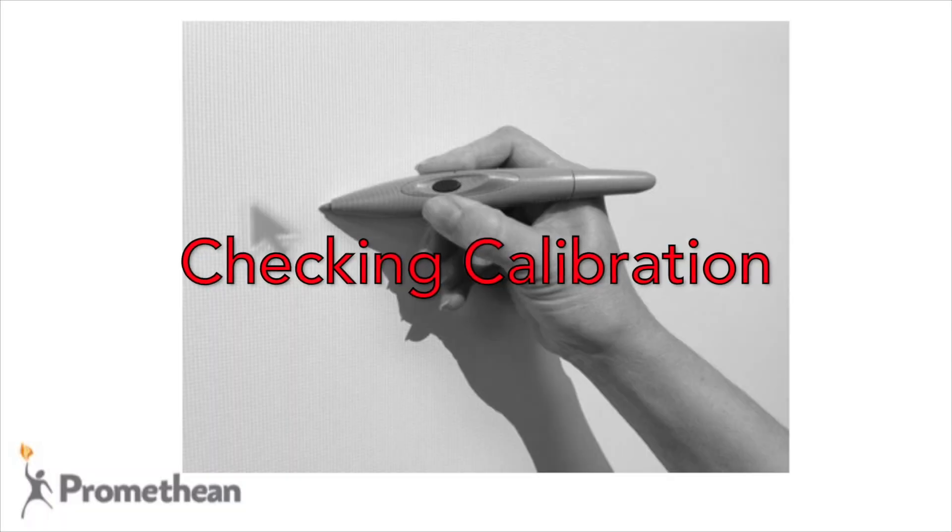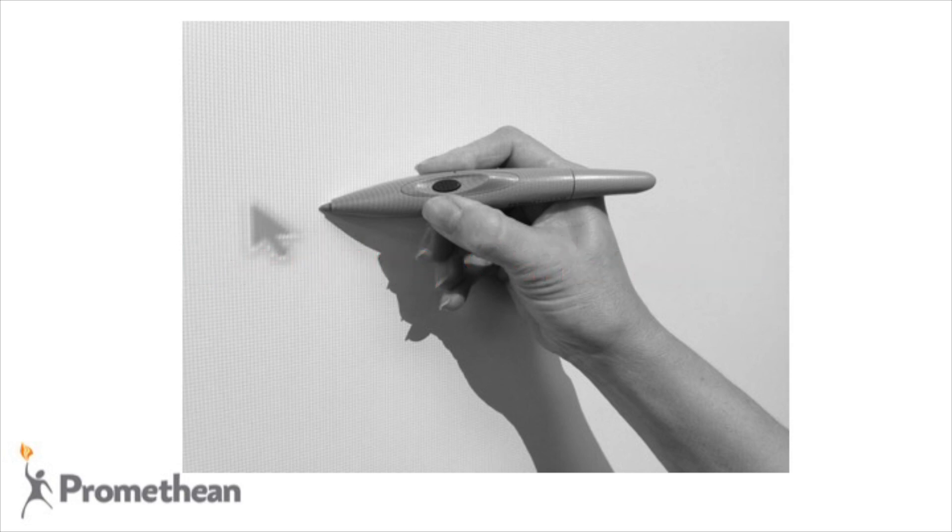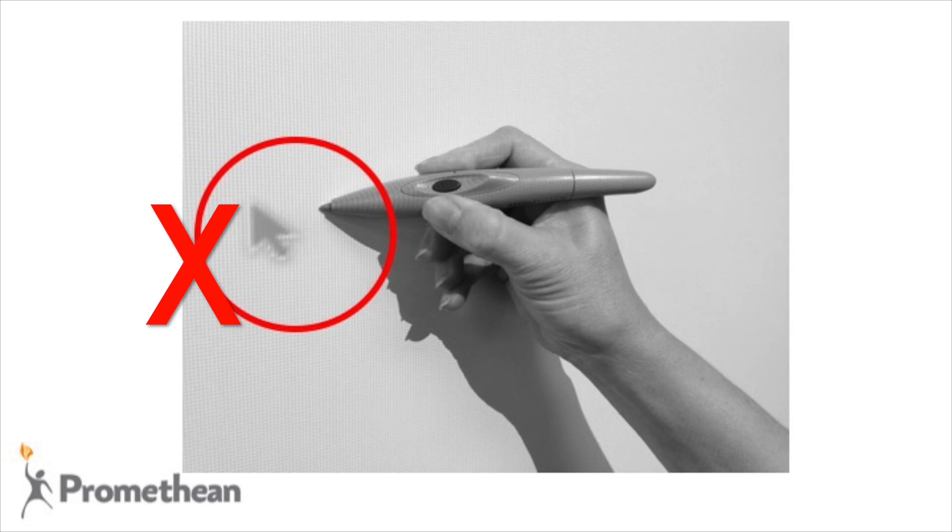With both the active board and computer powered on, hold the active pen lightly on the board without pushing in the nib. The cursor should line up with the tip of the active pen. If it does not, you need to calibrate the active board.